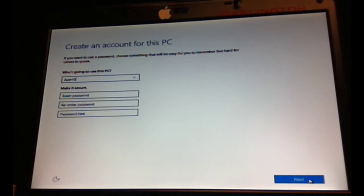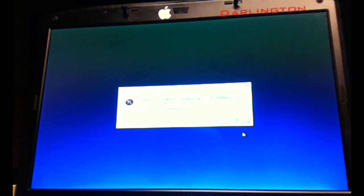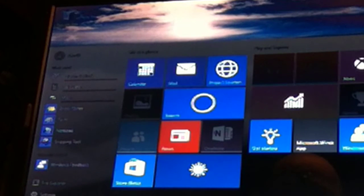I will not set a password. We're setting things up for you — some minutes later, not so long, and we are started up.